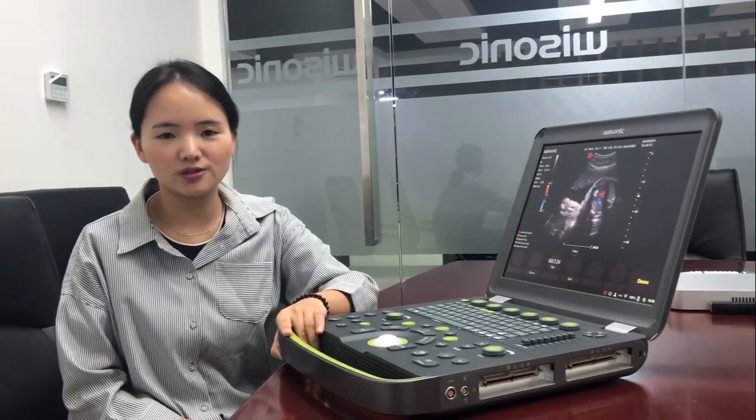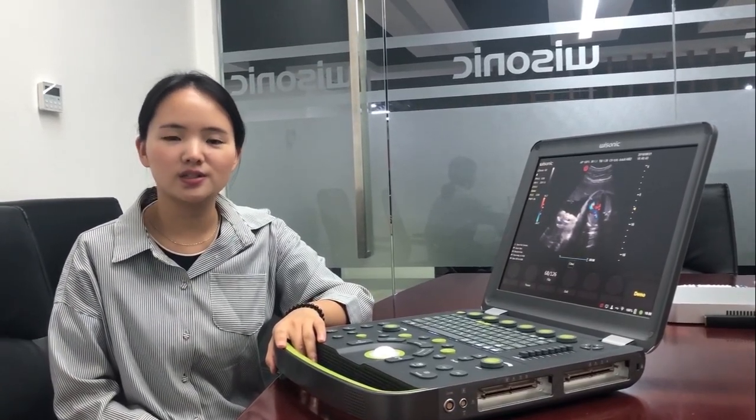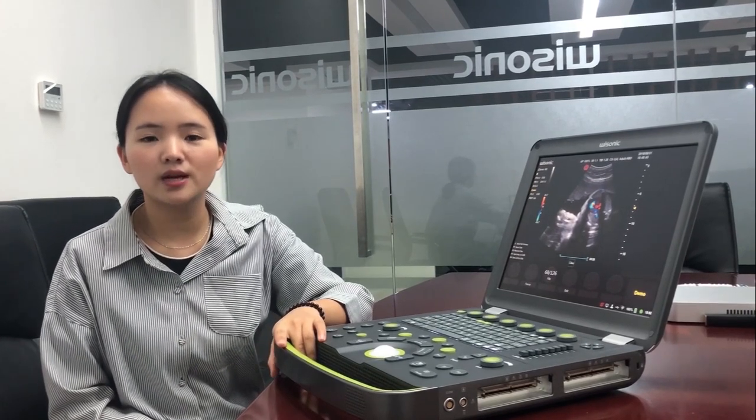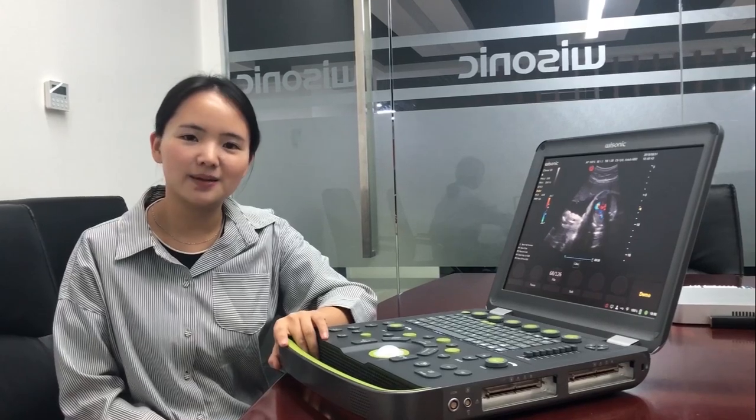That's all about the demonstration for Clover 60. Hope you enjoy its unique features. We believe that it will be your best choice for both general imaging and POC applications. See you next time.